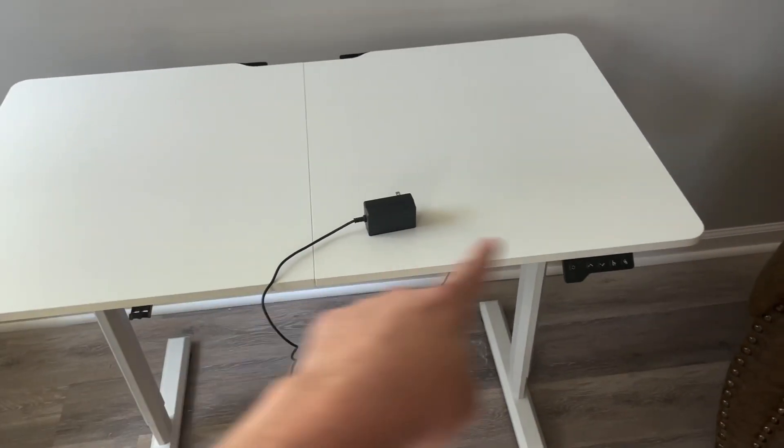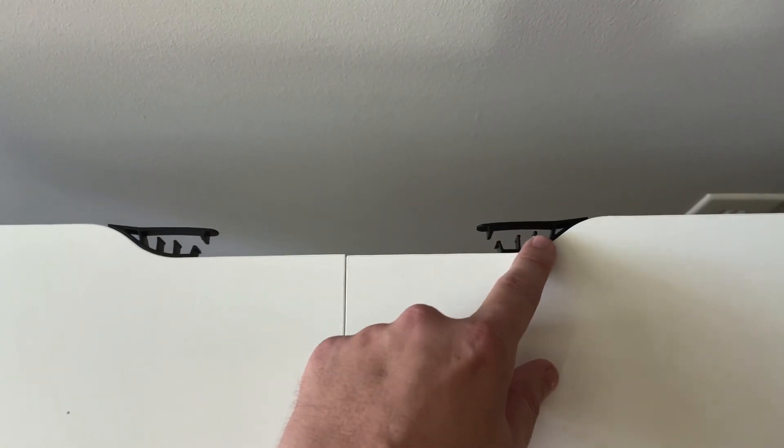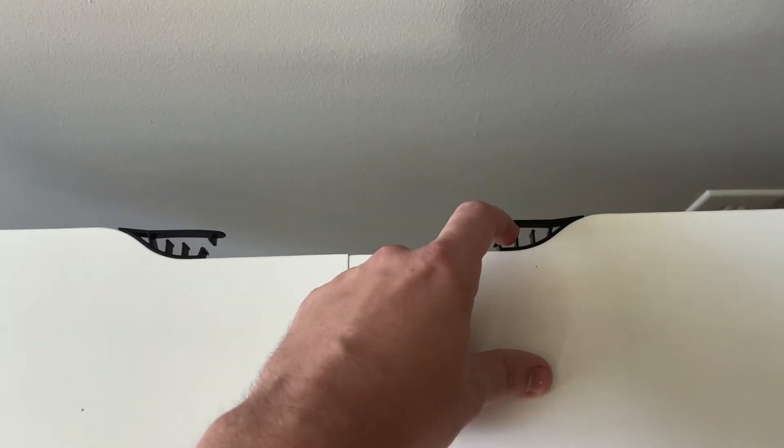It's 44 inches wide and 24 inches deep. On the back there's a spot where you put your cables and feed them through to keep them neat.